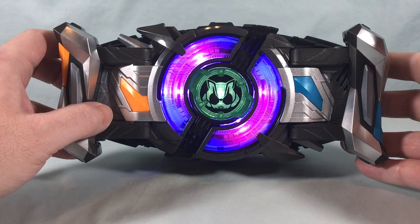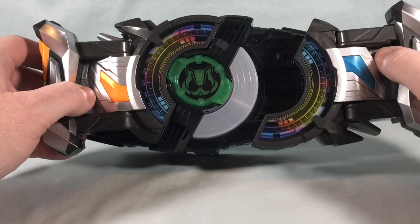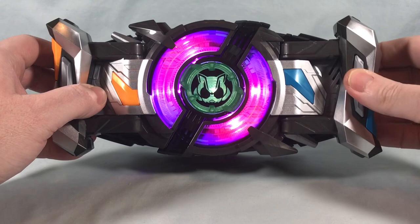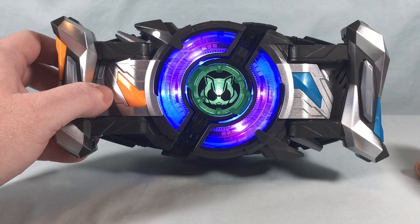Demonstrating what happens if you attach the blue buckle and hit the button instead of pulling the lever — it does nothing initially. Then it goes through 'Take Off,' 'Complete,' 'Jet,' 'Scatter,' 'Ready,' 'Fight.'